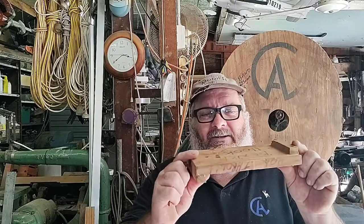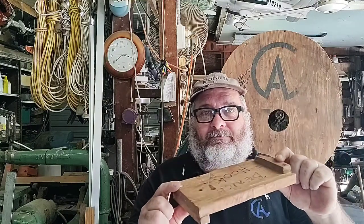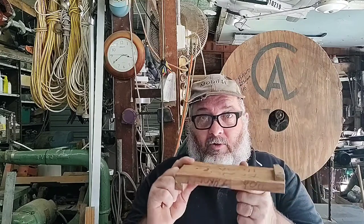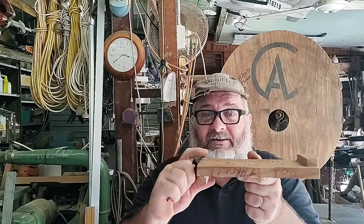Hello and welcome back to AC's Make and Repair. Today we're going to make one of these — you say, what is that thing? Well, that's what they call a bench hook, and it's made for simple sawing whilst being hooked to a bench. What I use it for is just to do small cuts and fine intricate cuts.